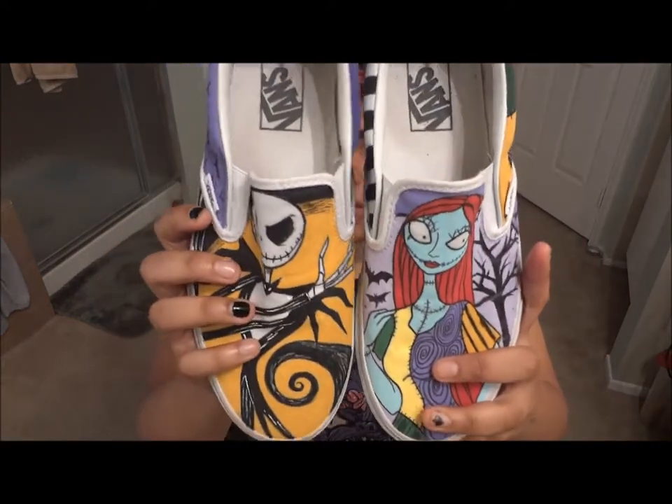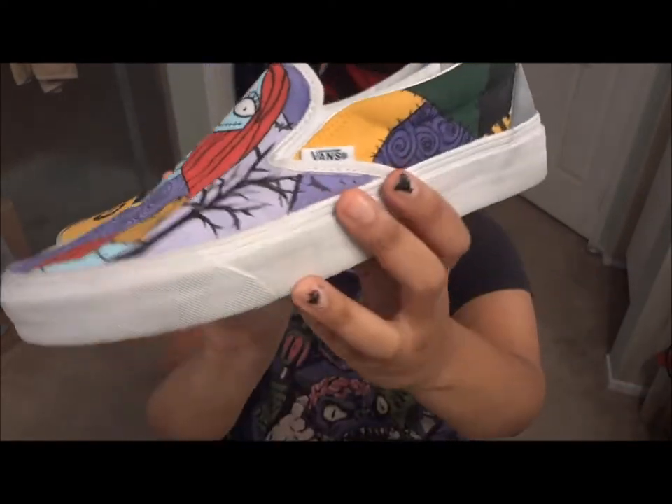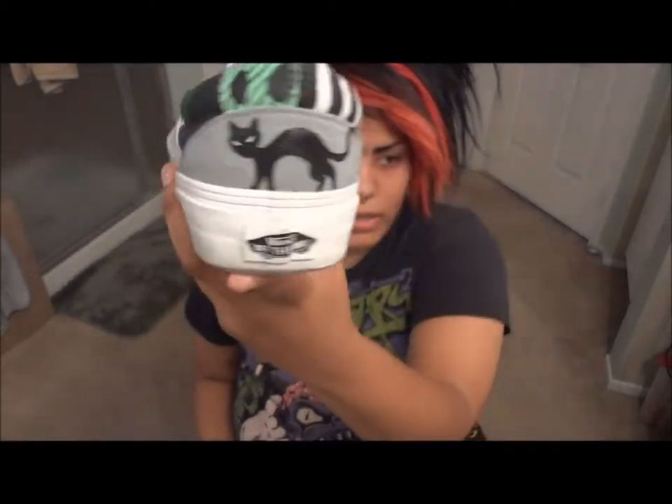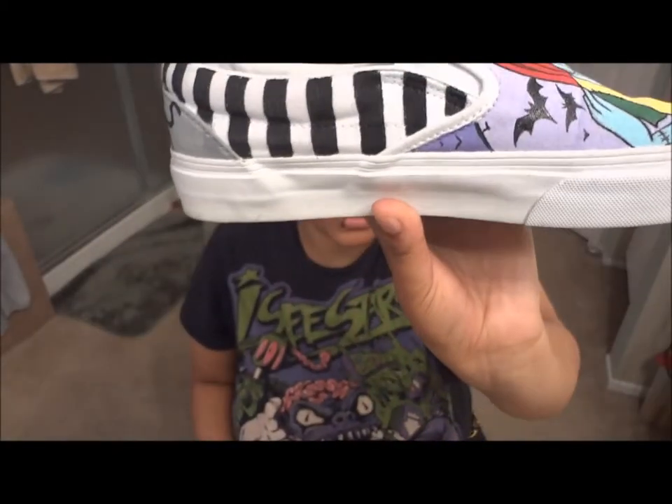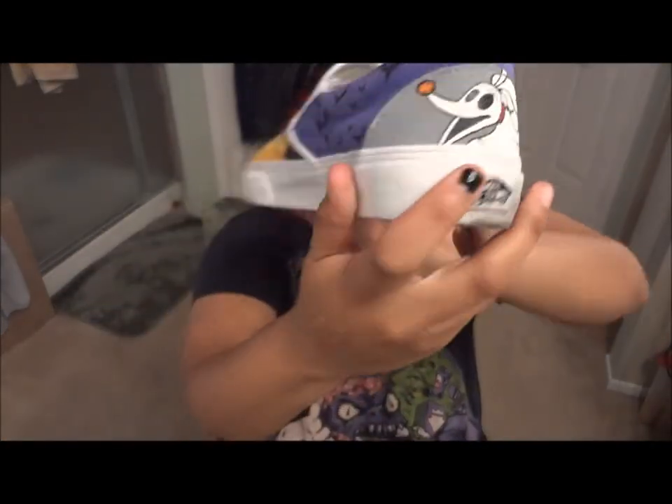I recently finished these and I thought I would share them with everybody. I did these awesome Nightmare Before Christmas shoes — you can see them. Jack and Sally: I did her dress pattern, a kitty cat, and the pattern of her sock. On his shoe I did bats, Zero, and then bats on the other side in two different shades of purple.